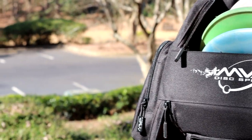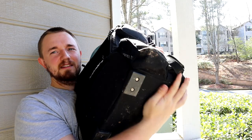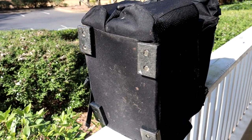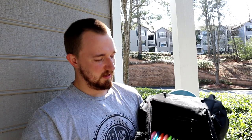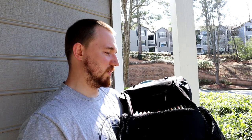One of the features that I really enjoy on this bag is it actually has little legs screwed into it. So even if you're on a weird surface and you don't want your bag to fall over, you've got little legs — you can put it on almost any surface and it's not going to fall over on you.